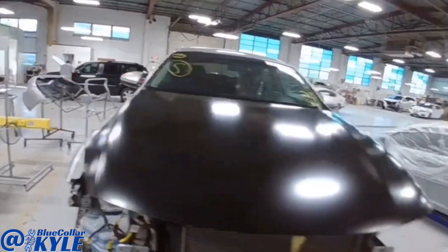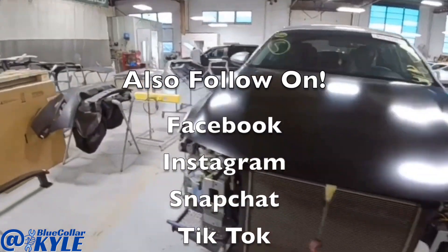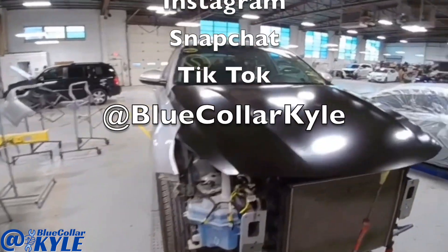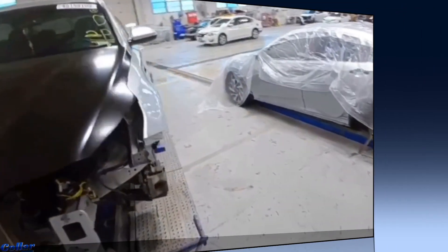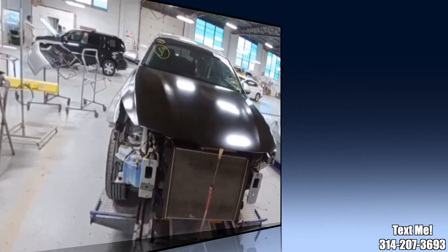I got this front end all fit together — the hood and fenders, everything's lining up very nicely. So I'm going to go ahead and get it out of clamps and get it down off the frame rack, and I'll get this one over to our paint department.